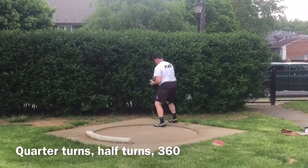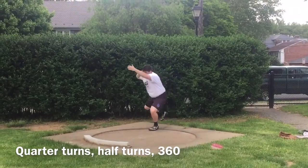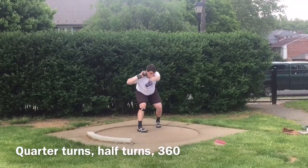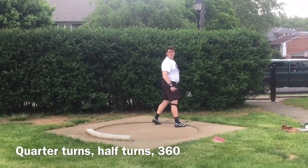Good. Come around the left. Good. 180, 180, 360.